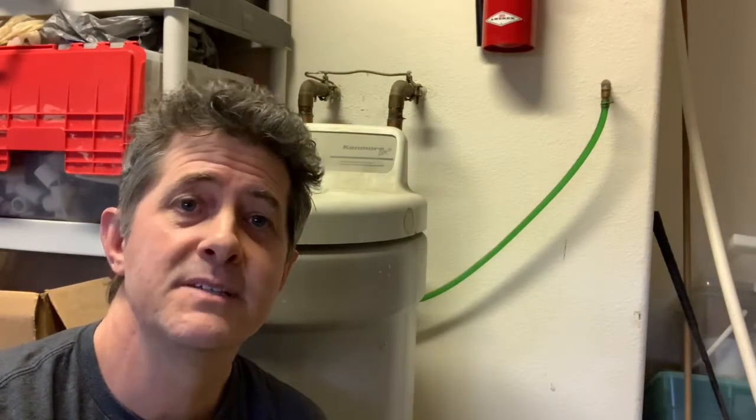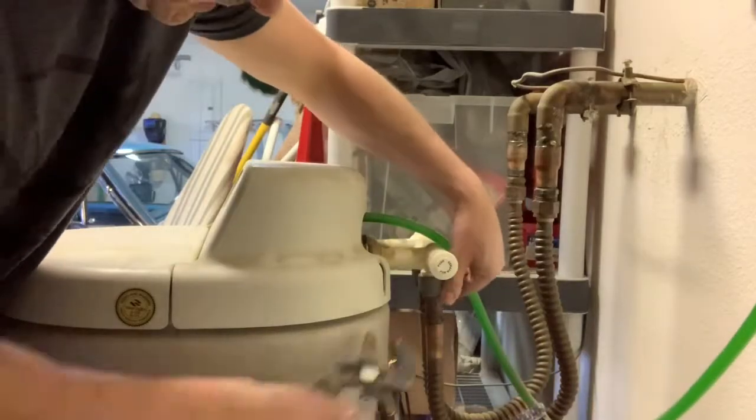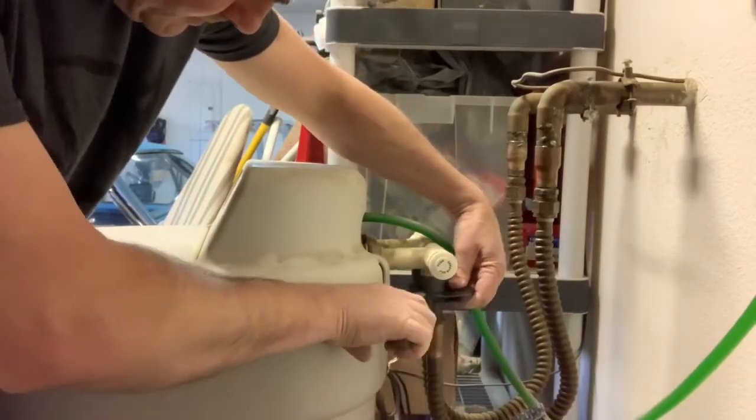The first thing I'm going to do to replace this is turn off the water to the house and then disconnect this unit. The next step is to remove the water supply lines that connect the supply to the softener.